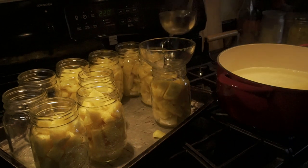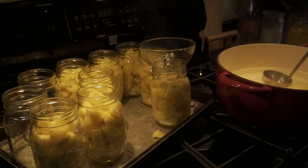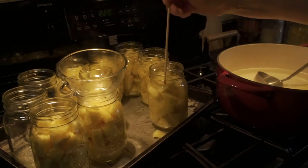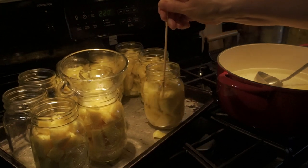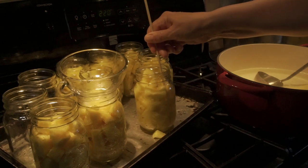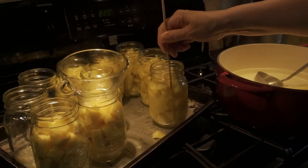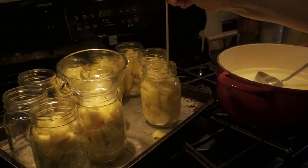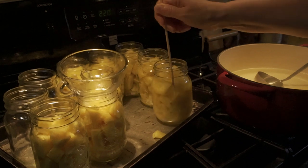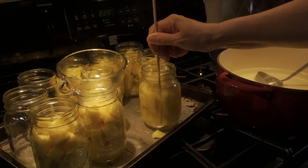We're going to continue doing this until we get through all of these jars, and then repeat all over again — getting our pineapple peeled and chopped and ready to can. This is not really hard; it's not rocket science. If you've never done this before, it's quite an easy process. It's just a long process. You want to make sure that you're taking the time to do it right. You don't want to leave air in here — you don't want to skip this step. Make sure you get all of those pockets of air out. They do sell a tool that does what I'm doing with the skewer, but I don't have the tool.